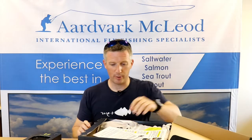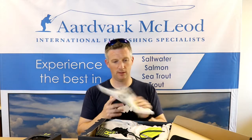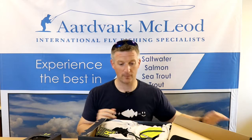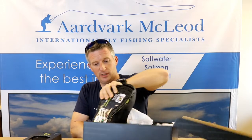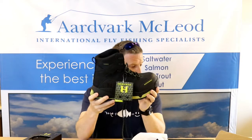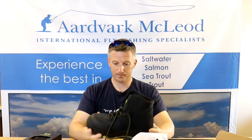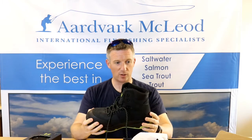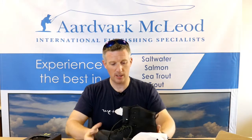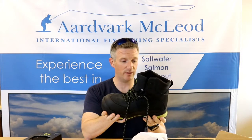Quick unboxing here. Hodgman — well done. Here is a description of how the H-lock sole system works, and here is the new boot in question. This is the new Hodgman Vian H-lock boot. My first impressions are it's a big, solid, hard construction boot. It looks like it's going to last a good long time. It's not that heavy for its size — it looks quite a big clumpy boot but it doesn't feel very heavy at all.